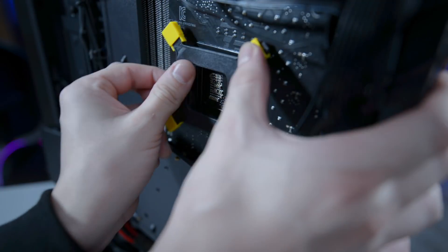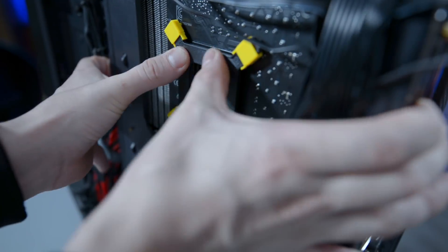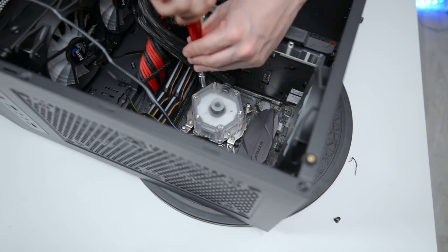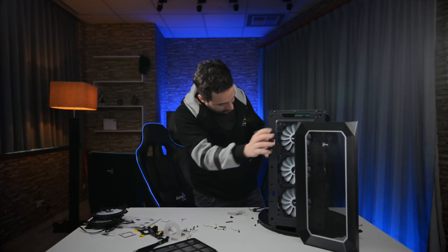We are going to paste the square sticker on the backplate and place it on the motherboard back. Once you're done with the radiator, you just need to add new thermal paste to the CPU and place the liquid cooler pump.